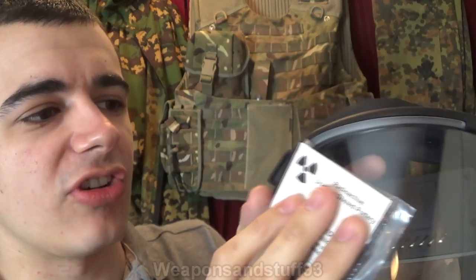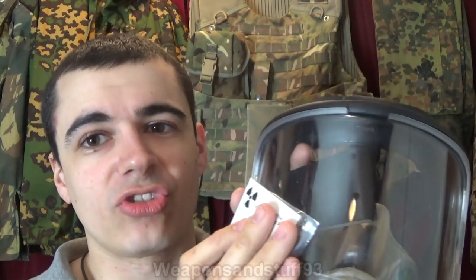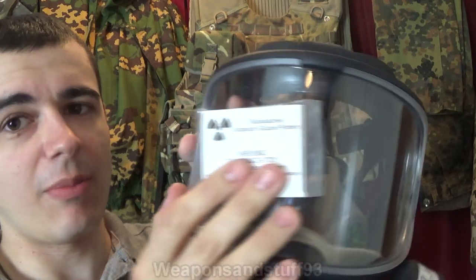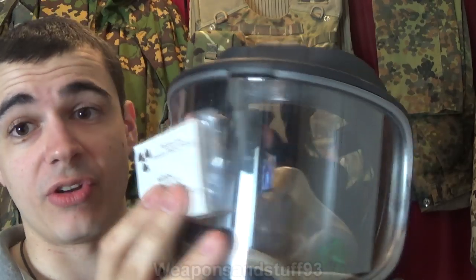So you'd get a bit of beta radiation coming through the front of the mask. Obviously, we know that gamma radiation isn't going to be stopped by equipment like this at all — you need solid bits of lead to stop gamma. But if you had a mask like this on, you'd be cutting your dose down, but you'd certainly not be eliminating it.